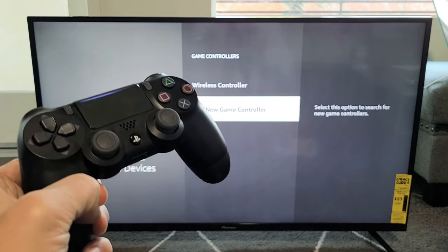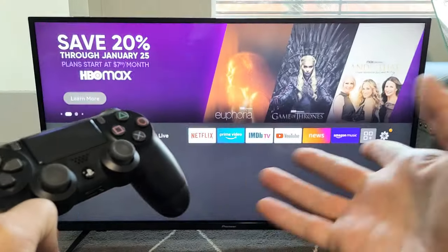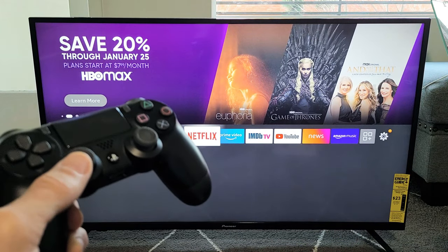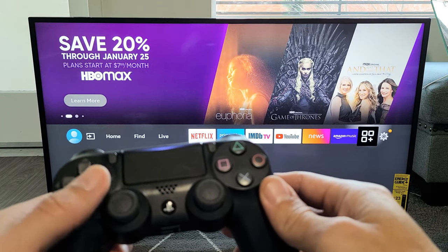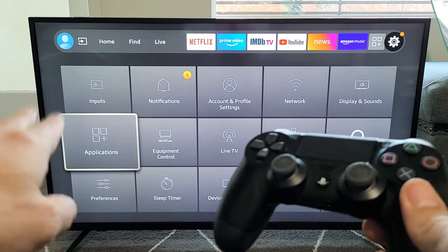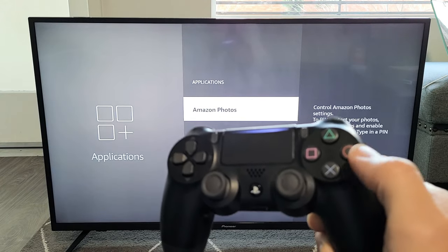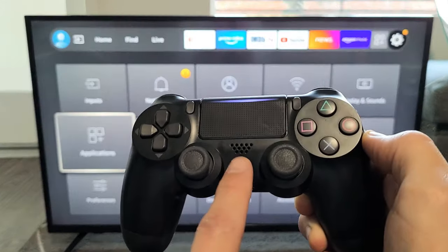From here, if you want to go to the home screen, press the PS button. You can open up apps and so on. If you want to select something — like select Applications — it's the X button. If you want to go back, it's the O button. Home screen is the PS button.